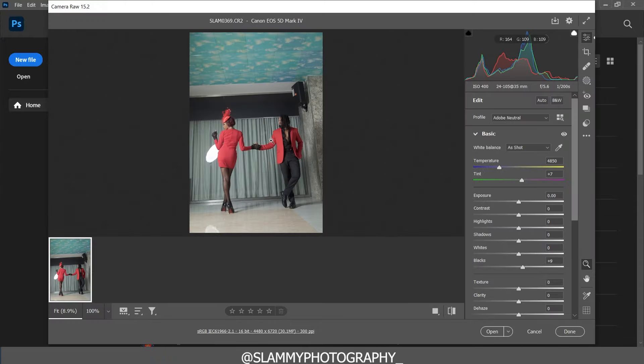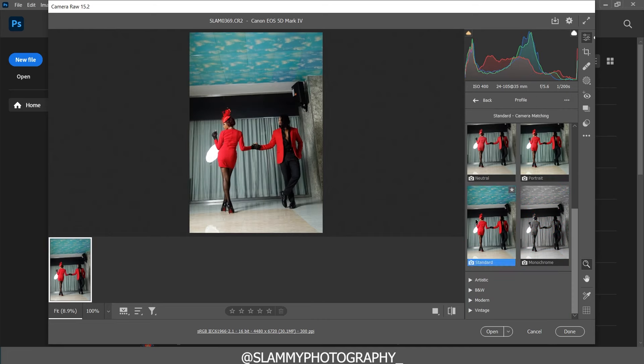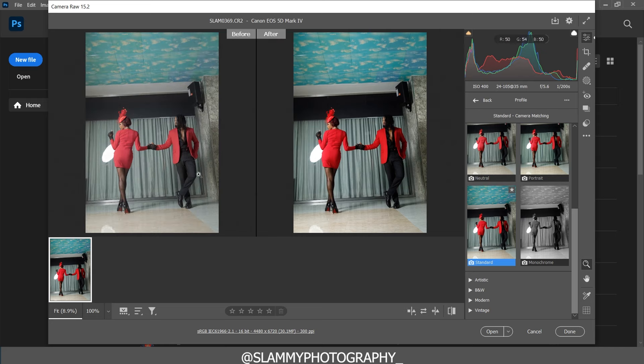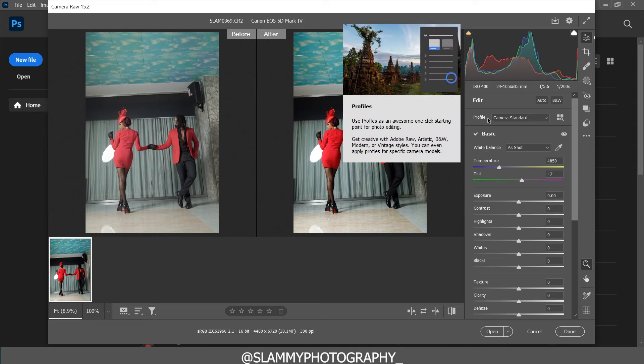This image has opened in Camera Raw because it's a raw file. If you shoot a raw file it's going to open in Camera Raw, but if you shoot a JPEG it's going to open directly inside Photoshop. The first thing we're going to do is change the color profile — change it from Adobe Neutral to Camera Standard, and with just this one step you've taken the image from flat-looking to vibrant.